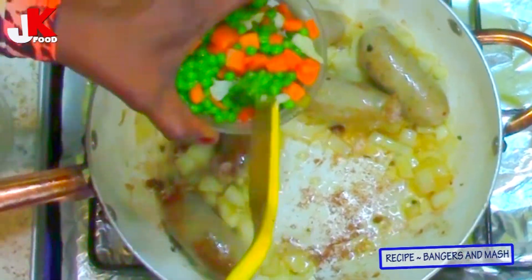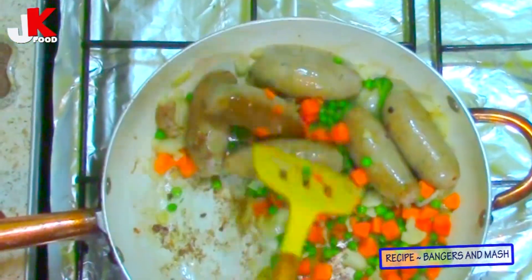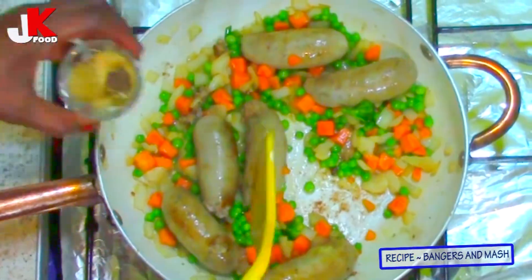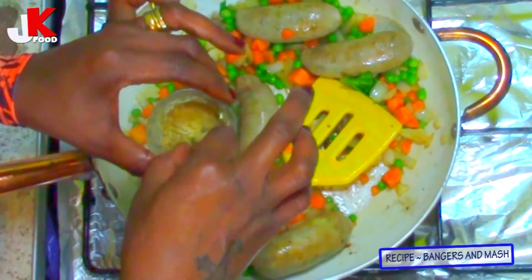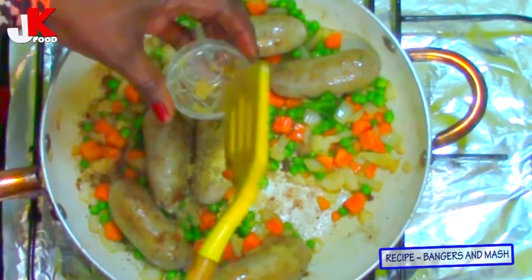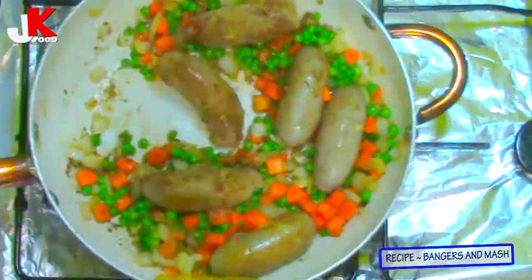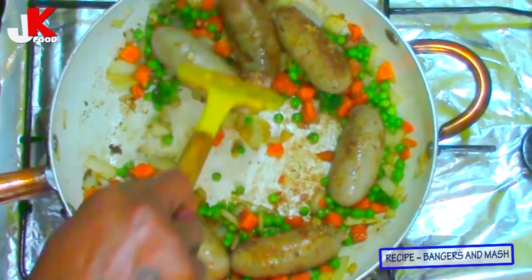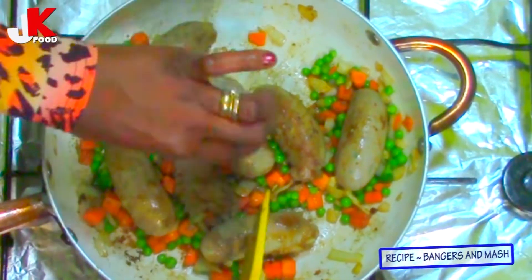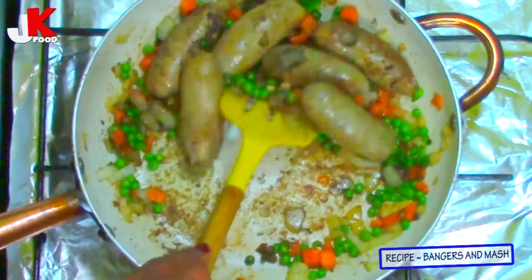Now I'm going to add the smoked garlic powder, the smoked ginger powder, and then one Maggi cube. The English people don't actually add the Maggi cube — you can use any seasoning cube of your choice. I'm going to add the black pepper and white pepper. Stir them around for them to be incorporated properly.